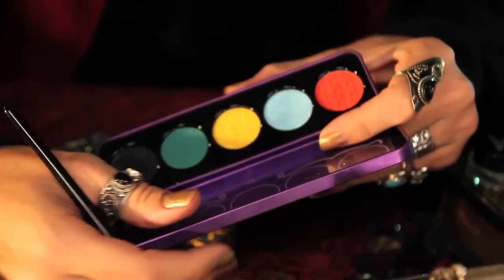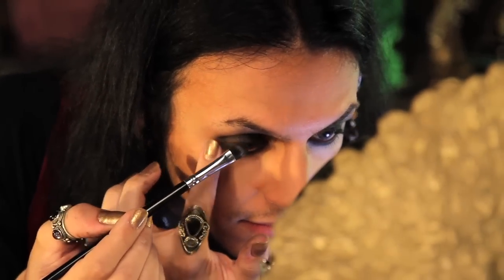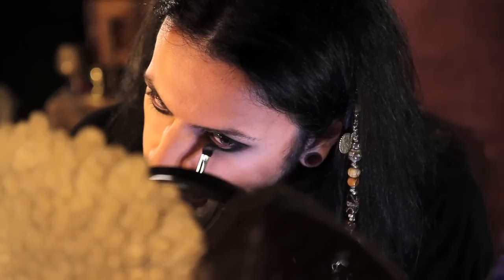Taking a larger Filbert brush, I'm going back to Lime Crime's China Doll palette in the color Lotus Noir. I'm going to pat that all over my smoked out liner, working the shadow into your crease and on your lower lids to set the smudged liner.